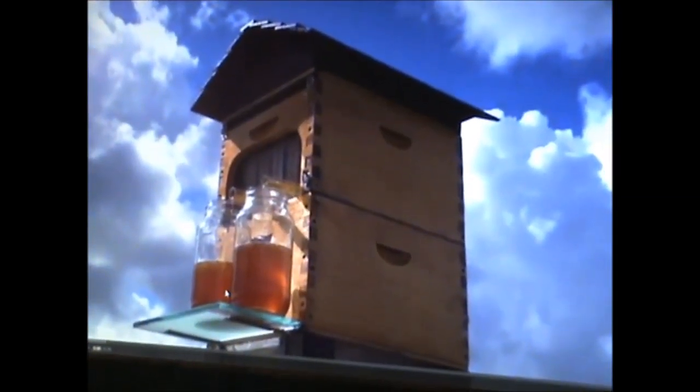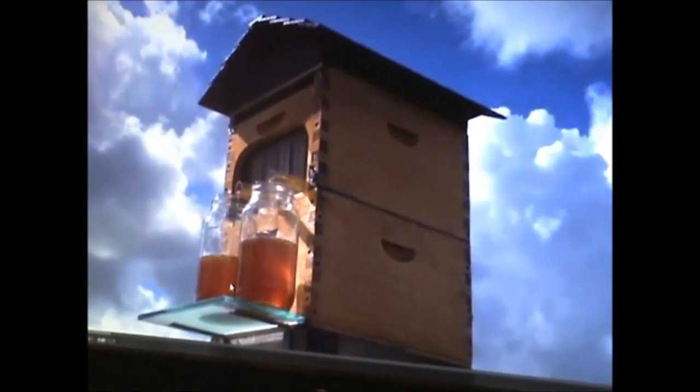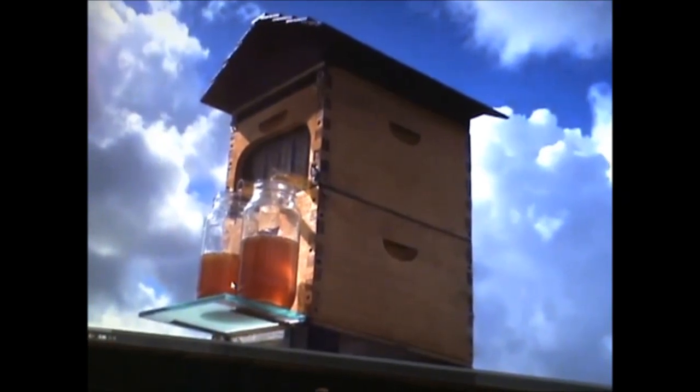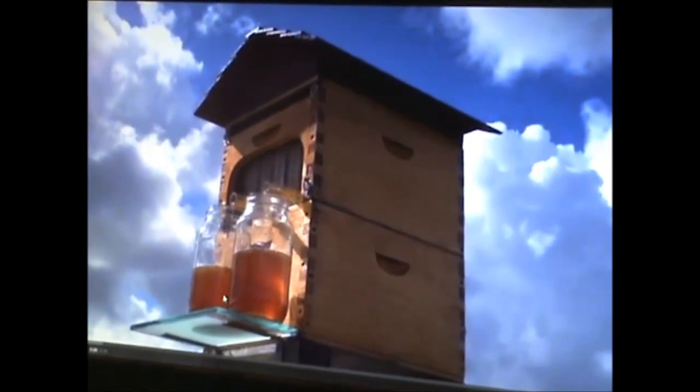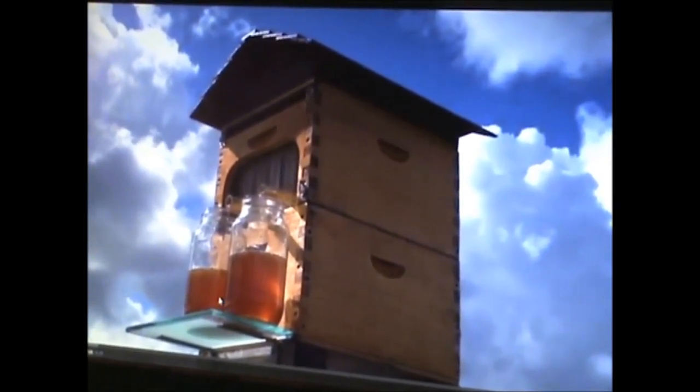I think the flow hive is an incredible, clever invention. The marketing technique using crowdfunding is also very clever. Remember that no one will be able to try it out for themselves until the estimated delivery date of December 2015.